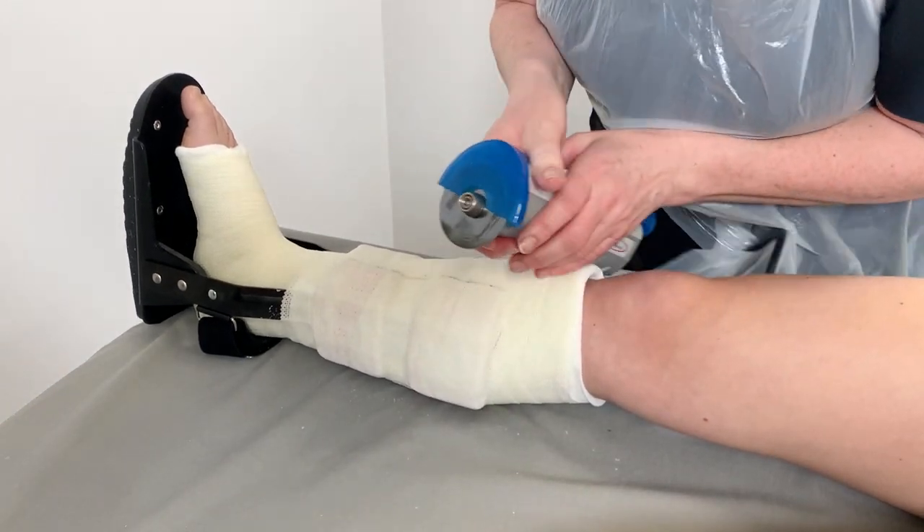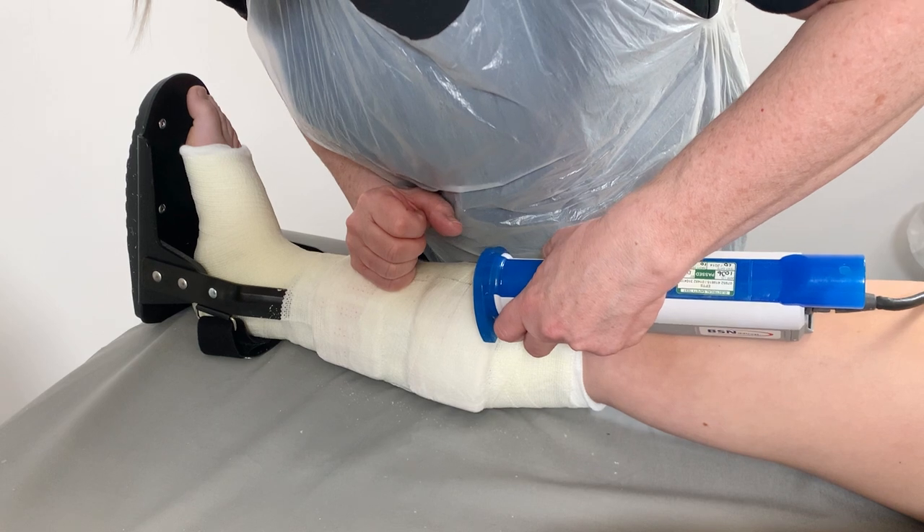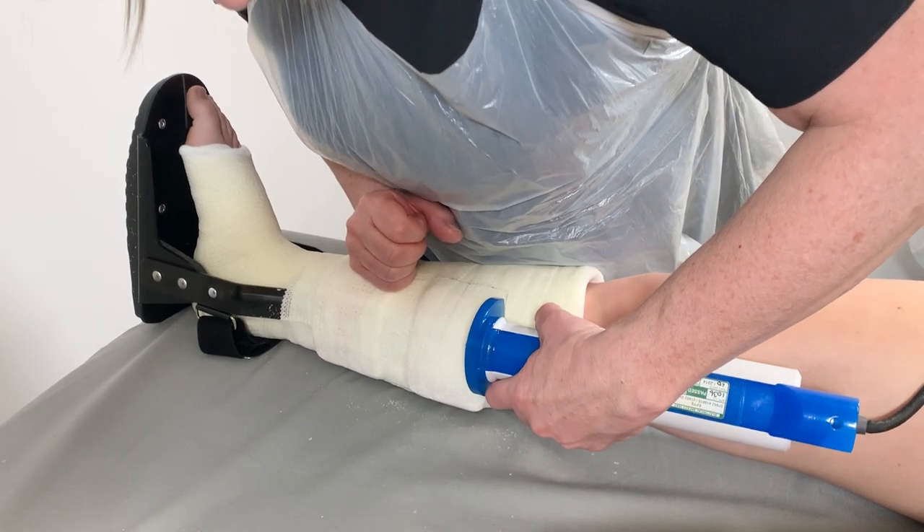To remove the Bowler Walker from the cast, cut around the headplates. If required, replacement headplates are available to order.